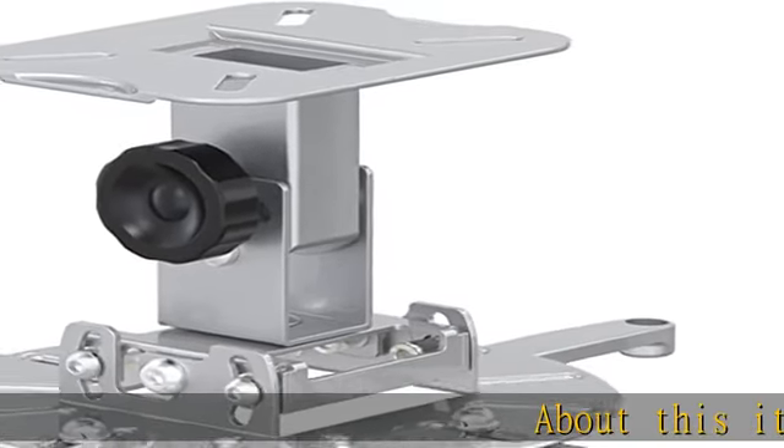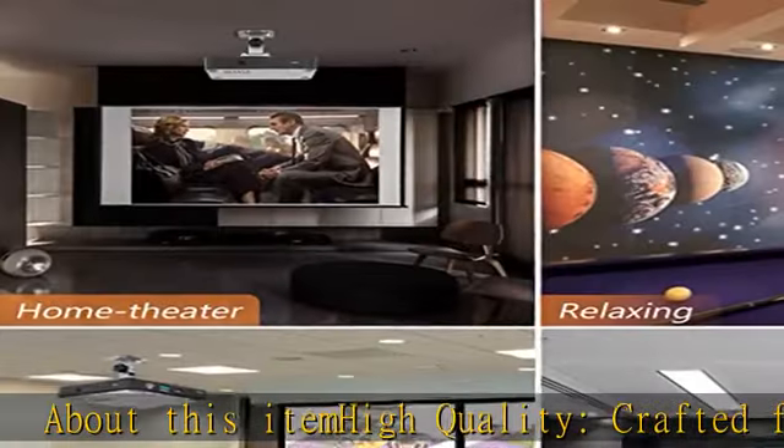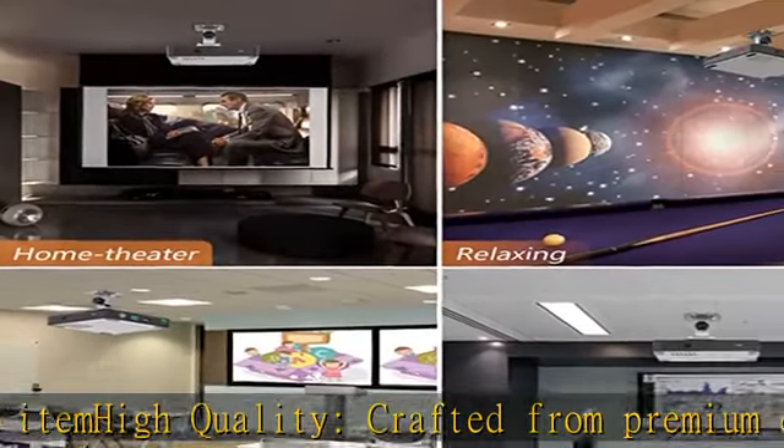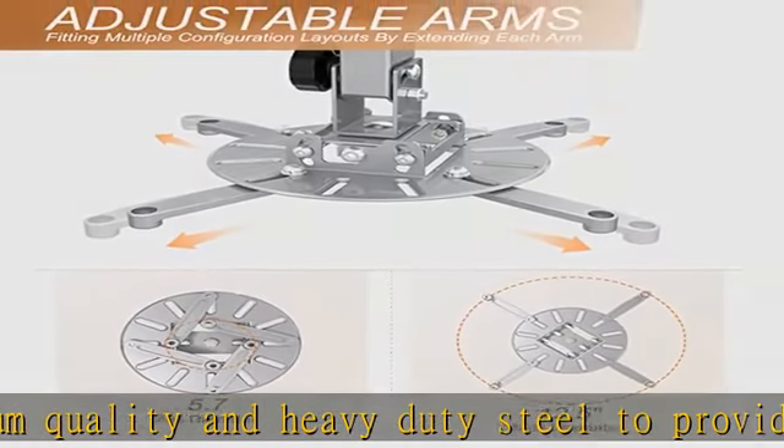About this item: high quality, crafted from premium quality and heavy duty steel to provide a reliable projector mount with maximum strength and support up to 33 pounds, so your projector can be better protected and fixed.